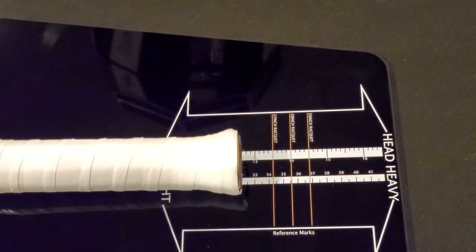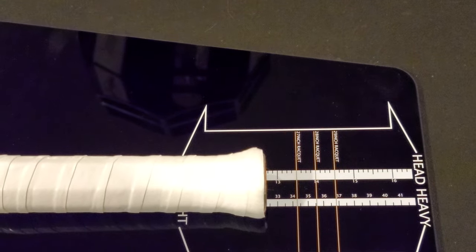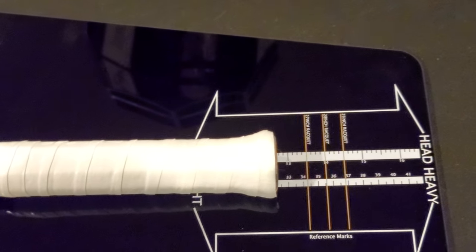For each quarter of an inch, that's one point head light for this particular racket. So this racket is six points head light.